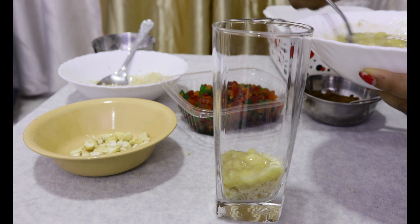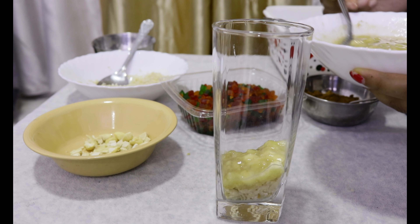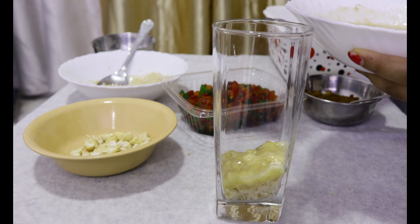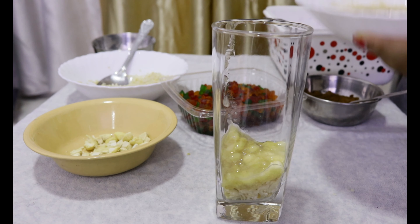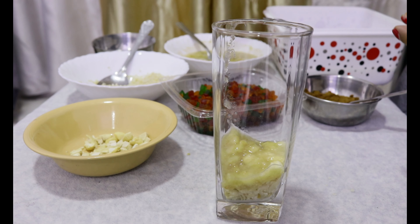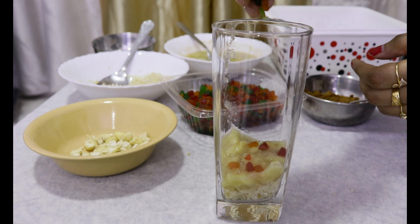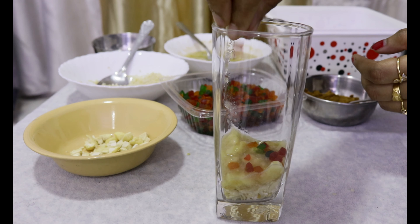Add it to the whisk. Add it in the whisk. Put it in a pan.